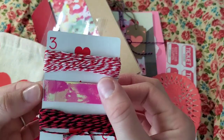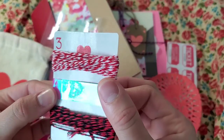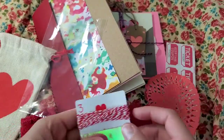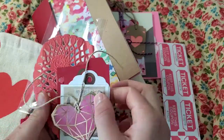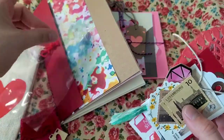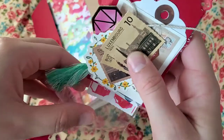It looks like different colors because with the sun you can see green, pink, and blue. So that's all what you will get if you buy this junk journal mystery bag — a lot of ephemera.